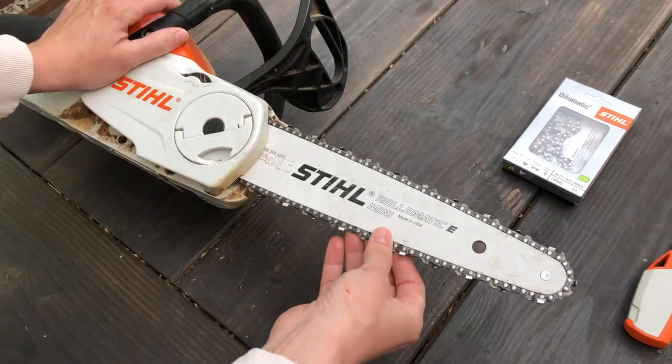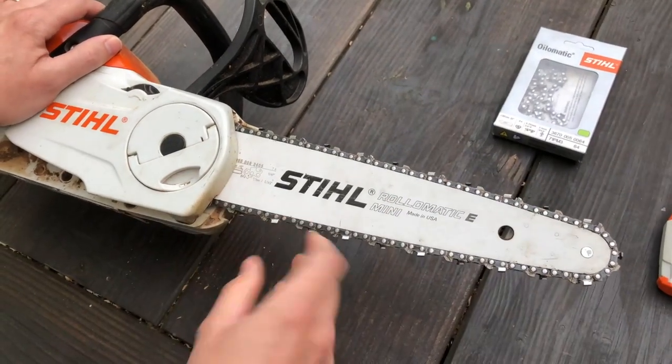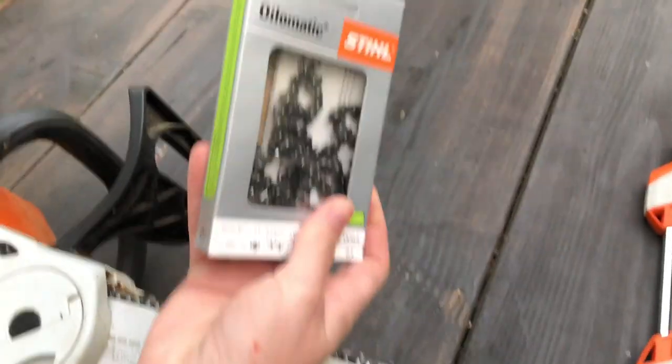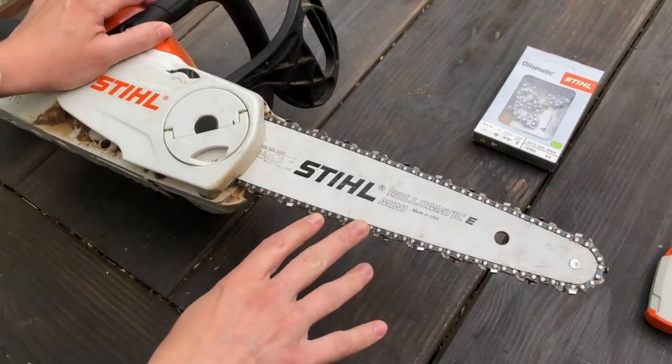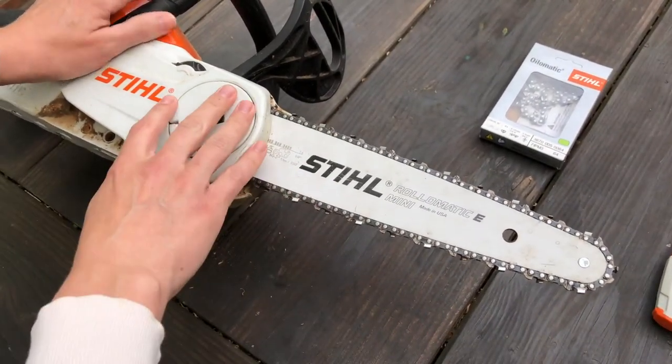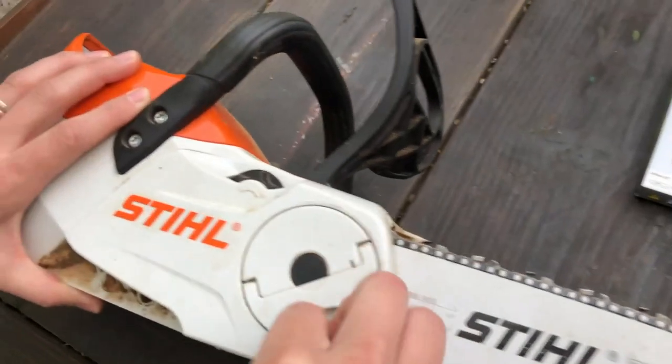I'm going to show you two things at this point: how to check the tension of your chain and how to remove and replace the chain if it comes time to buy a new chain — if you've been cutting through so much stuff that you just can't sharpen it anymore. First you see the chainsaw bar, the chain, and the encasement.